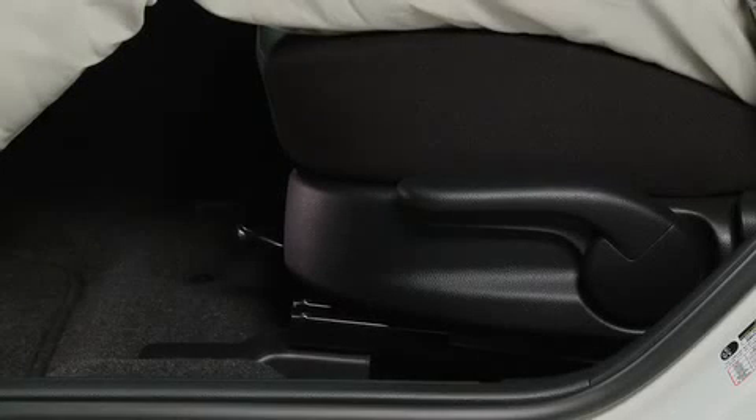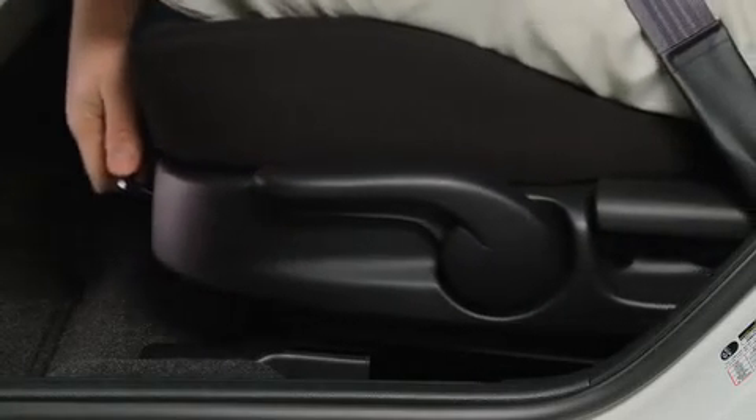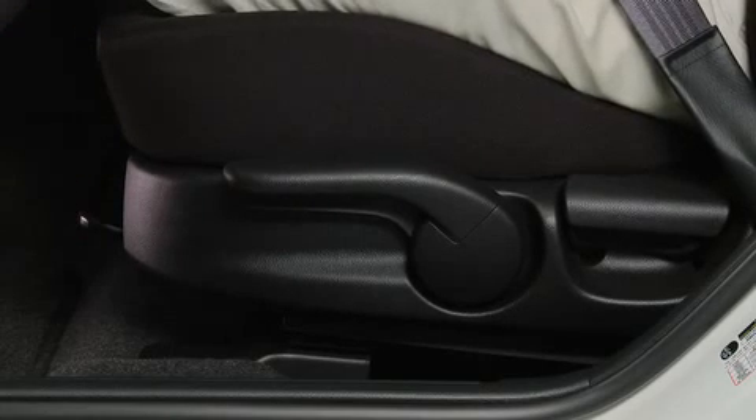To move a seat forward or backward, raise the lever, slide the seat to the desired position and release the lever.